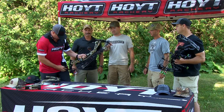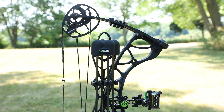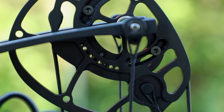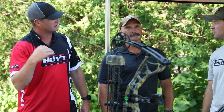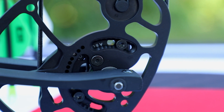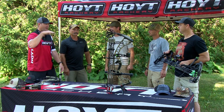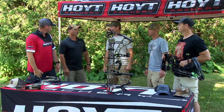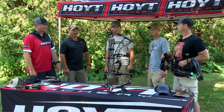This bow also has adjustable mods. It adjusts from 26 to 30 inches in half-inch increments, so you can really dial it in to your exact draw length — and it gives flexibility if you're in a growing stage. You can also get the bow from 30 pounds all the way to 70 pounds, so there are tons of adjustments. It'll fit anybody.